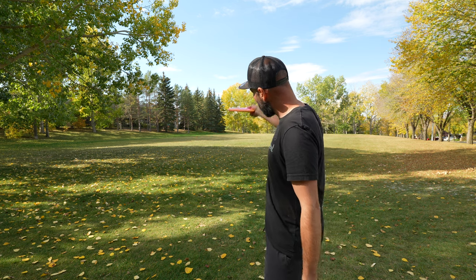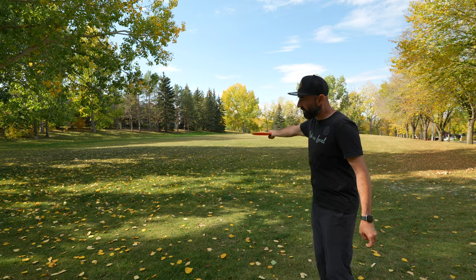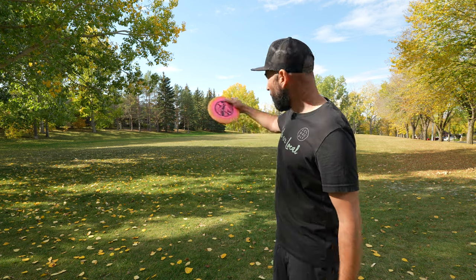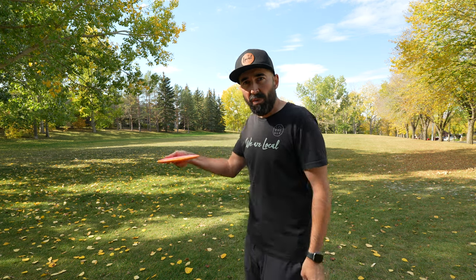As soon as that nose gets up on the disc, then sort of all the flight characteristics partially go out the window. Because while that disc should come out on an angle, flip up to flat, and either push and fade — or flip up to flat and then maybe turn a little bit before settling relatively flat — if I get that nose angle up, now that disc is going to get up into the air and basically be like a big hyzer shot. We're not trying to get that nose angle up. We want to keep it relatively flat to give the disc the chance to follow the flight it needs to follow.